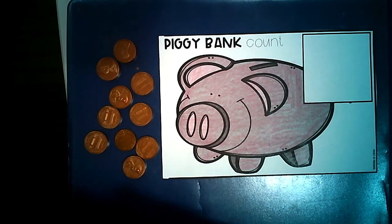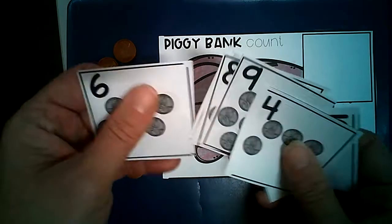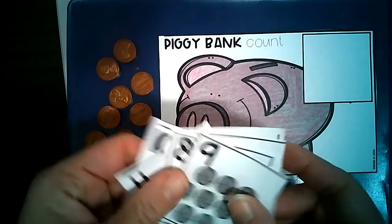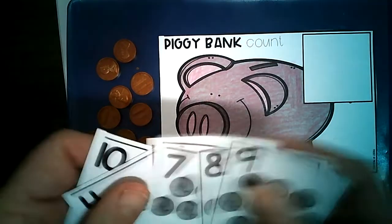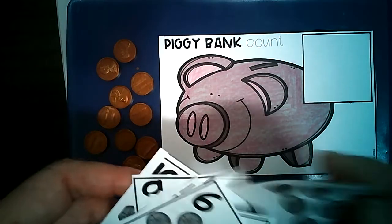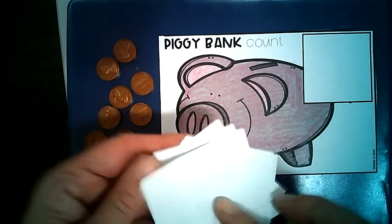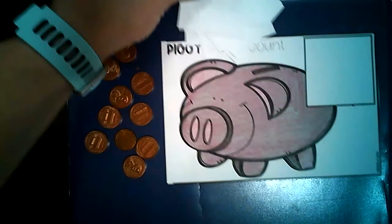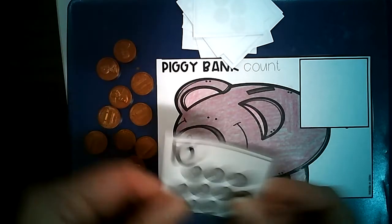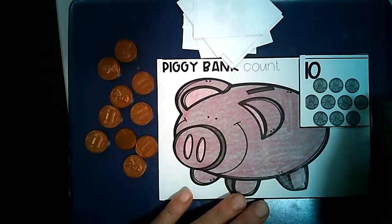In order to play the game, you're going to need to mix up your cards so they're not in number order. When we say in number order, that would mean 1, 2, 3, 4, 5, 6, 7, 8, 9, 10 order. We want them to be out of order. We're going to turn those over so we can't see what's up, and then we're going to pick the top card and place it next to our piggy bank.